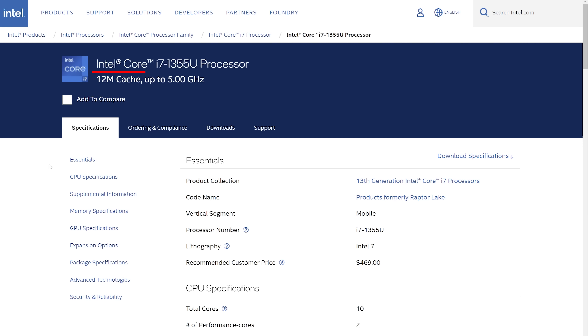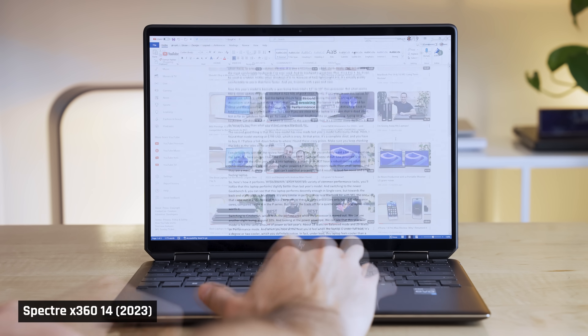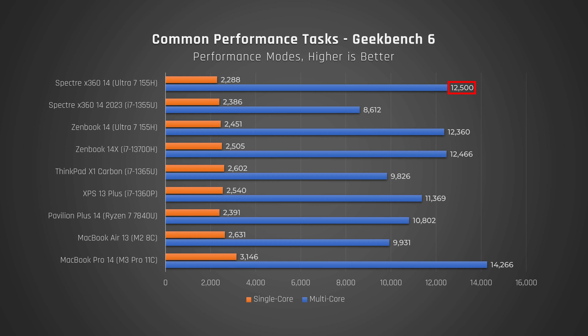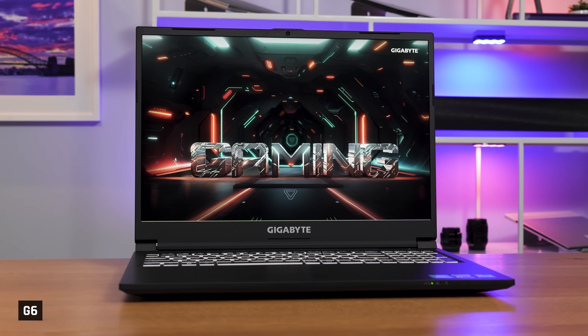Prior Spectres used Intel's low-powered U-series processors. This enabled them to be thin and light with acceptable heat and fan noise, but they sacrificed performance. Their performance was really only good enough for light use, like browsing the web and working on office documents — perhaps stretching a little further to, say, software development. The good news is that this year's model gives you substantially more performance, in line with Intel's 13th Gen 8-series processors, which last year were found in much larger, more powerful gaming laptops.